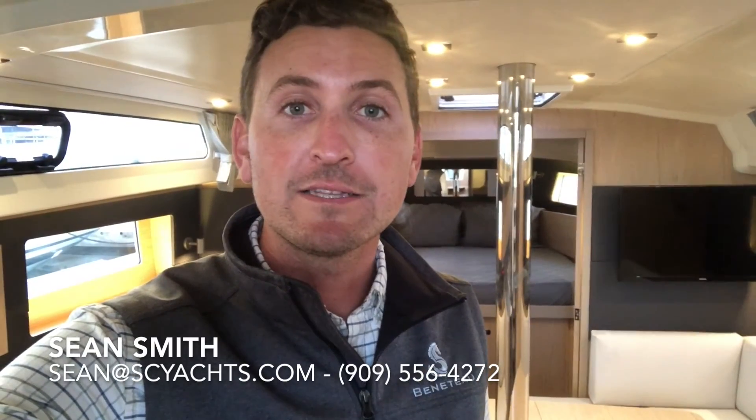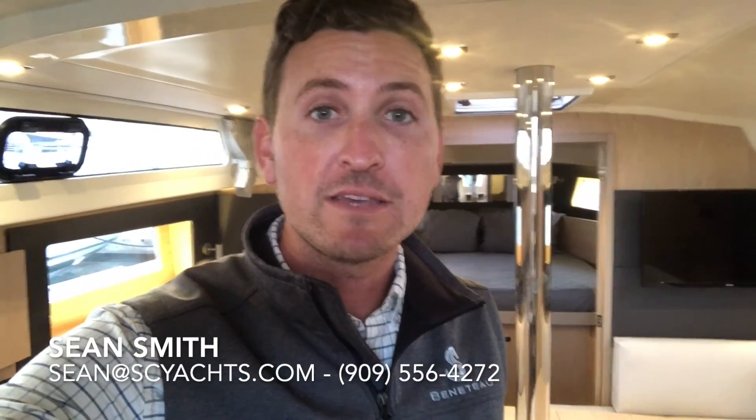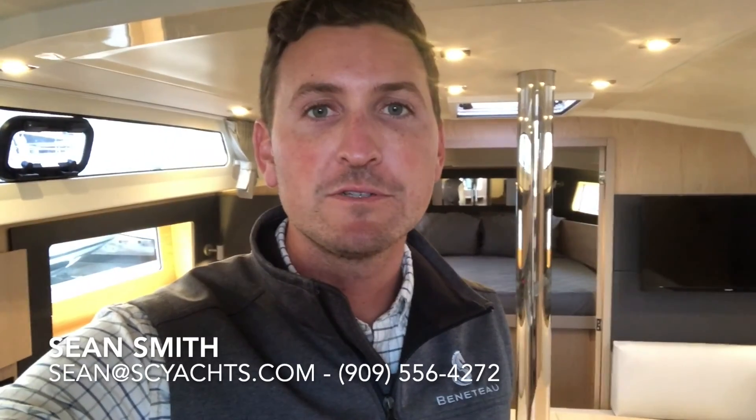Thank you for joining me on this quick tour of the new listing — the 2019 Beneteau Oceanus 41.1 that we have currently available. Feel free to contact me right away to find out if the boat is still available and to get on board yourself. I look forward to talking to you really soon.